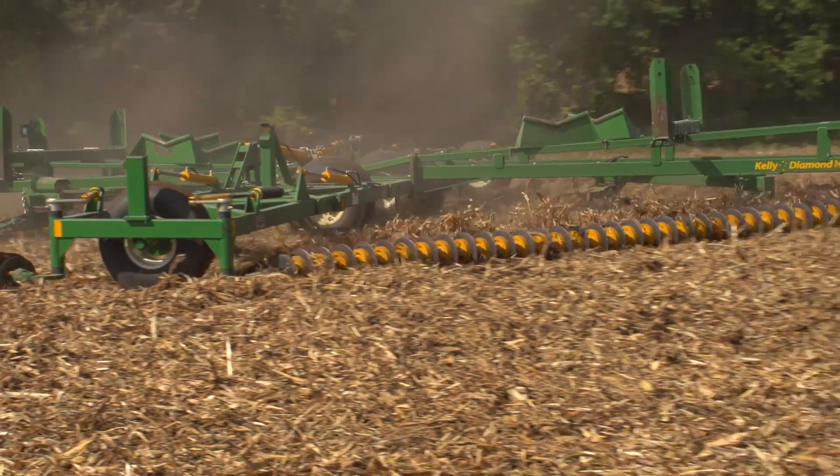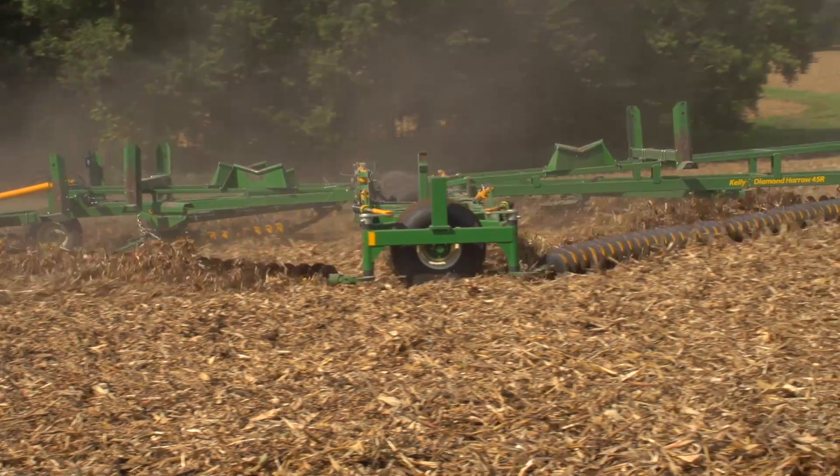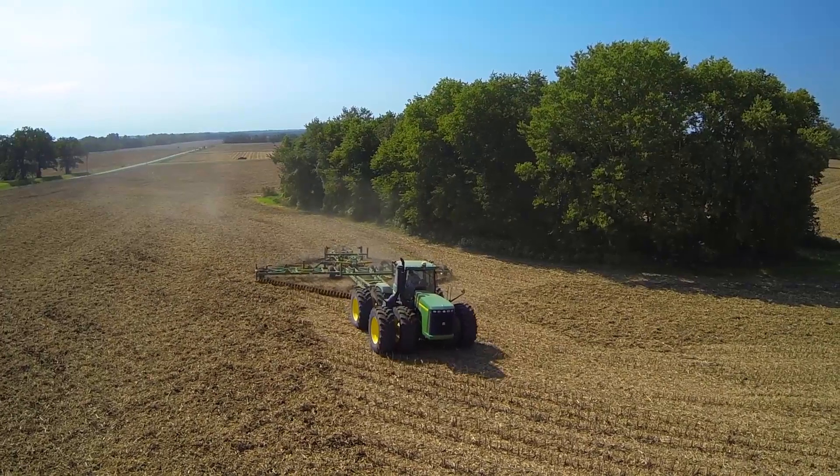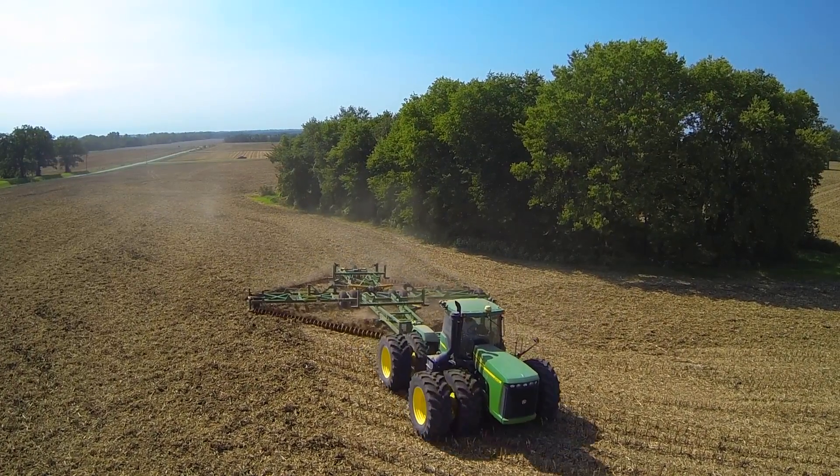This tool reduces your operating costs, reduces the fuel required, reduces the man out. Farmers love the Kelly because of its productivity, its low cost of operation and particularly its low maintenance requirements. So you can grow the same crop for less input costs.